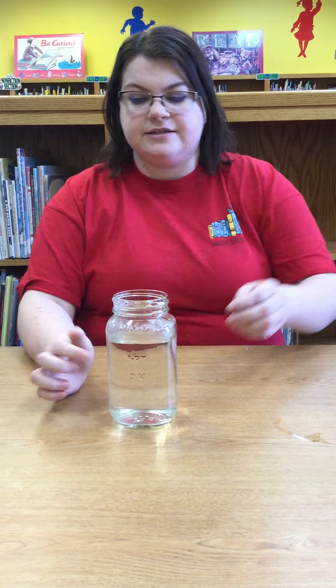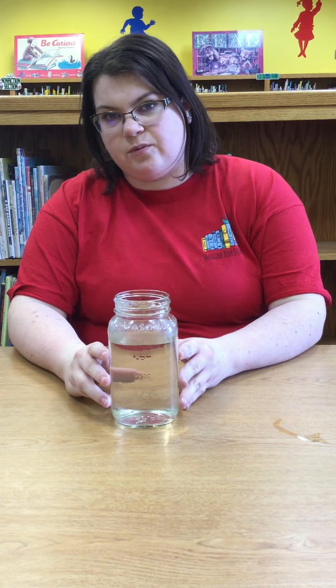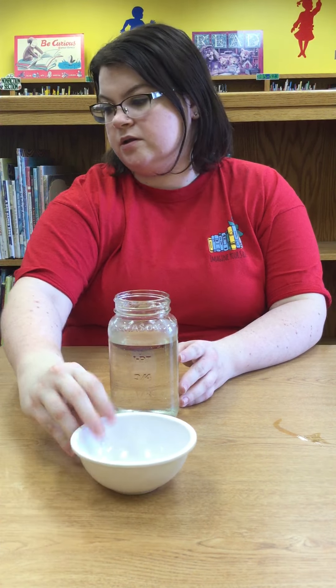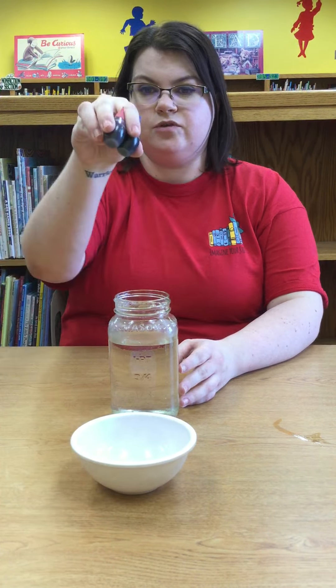So you need a few things. You'll need a jar or a glass filled 3/4 of the way with warm water, a small bowl, some food coloring of any colors, vegetable oil, and a fork.